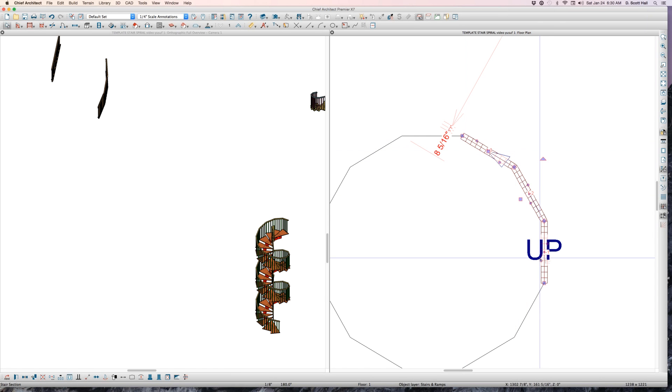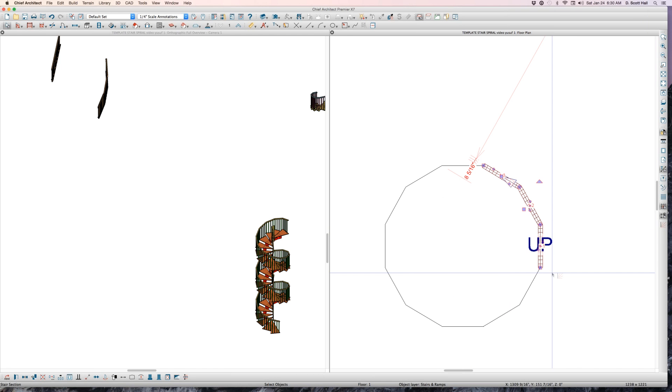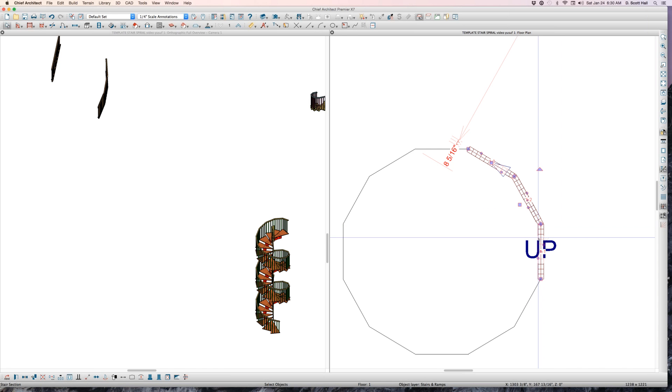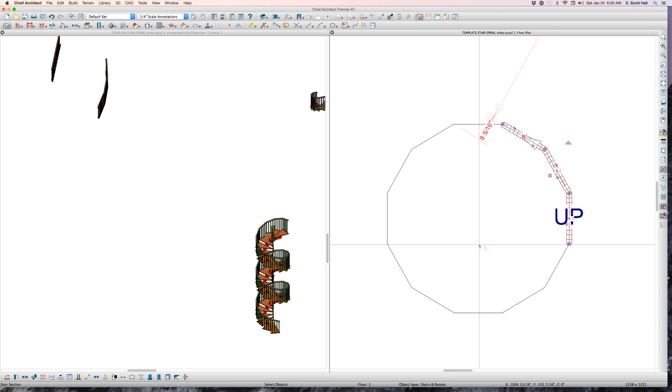Each segment has 11 treads — 11, 11, 11. The question is: when I build this staircase, how many treads can I have? I can change it from 33 treads all the way down to 23. If I want 22 treads I have to remove one of these path segments. With two segments I can go from 22 treads down to 12. I can't go below 12. This is the magic — Yusuf explained it verbally in his Ethiopian language.